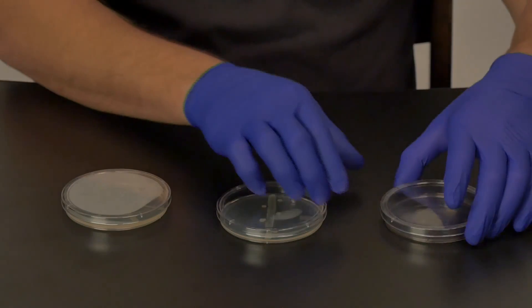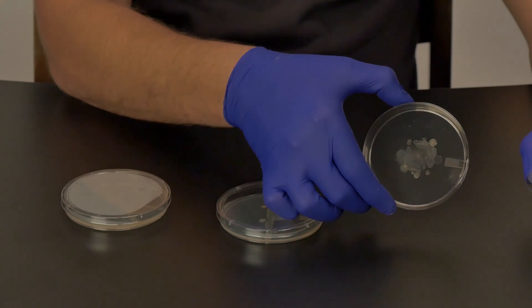For lack of a better name, I call the first method patch-proof plating. On the plate, you will spread your escape pathogen that you used for the spread plating method. Let me remind you that I will refer to it as the escape pathogen, when in reality we only used the safe relatives of each pathogen in lab.